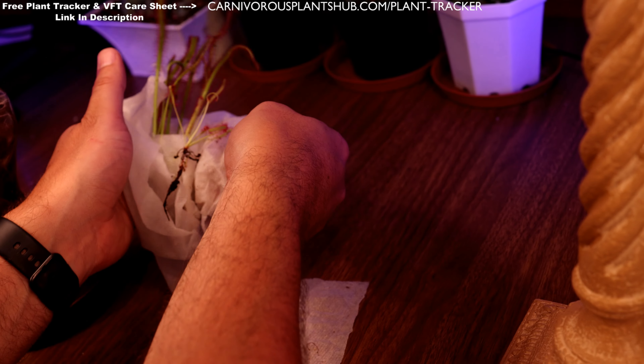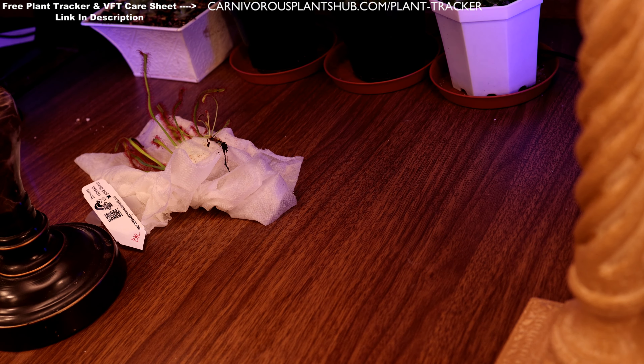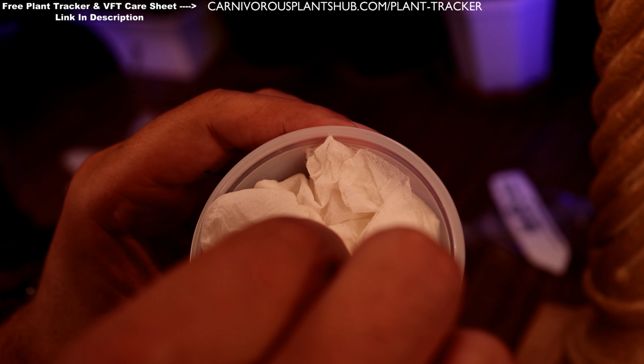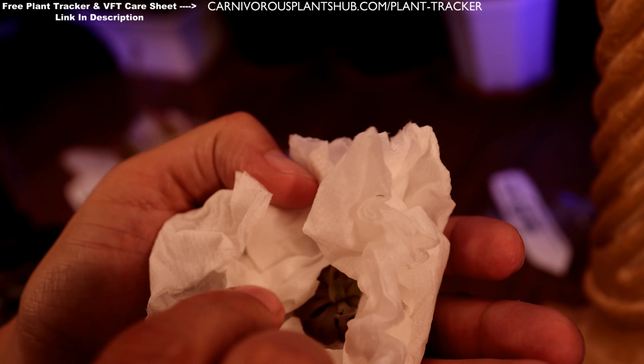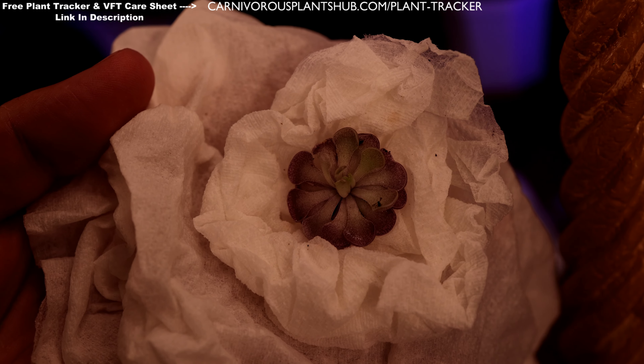You're going to have to excuse me if I get some of these names wrong. Here we go — we got the Pinguicula cyclosecta. This is one of the ones I was most excited about. I really like the coloration on these. They come in these little sauce containers — actually a really good idea for sending these bare root. There's the plant tag on the lid. There it is — Pinguicula cyclosecta, beautiful. I'm really excited about this.